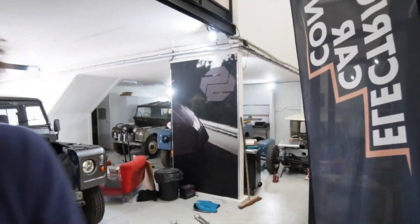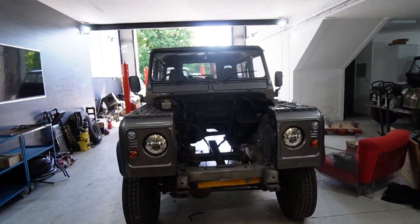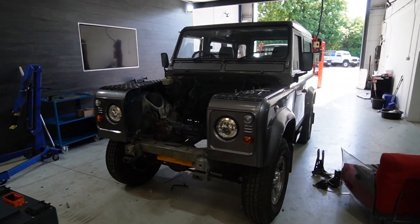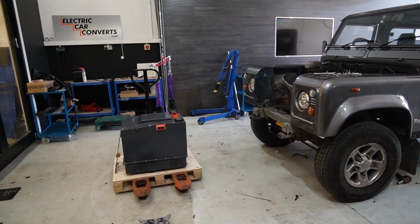So you've seen us strip the car, you've seen us put the motor into the car, and now we're going to put the battery box into the TD5 build, which is what the fabrication team has been working on over the last couple of days.